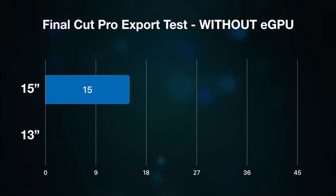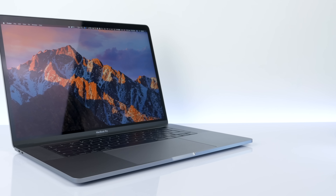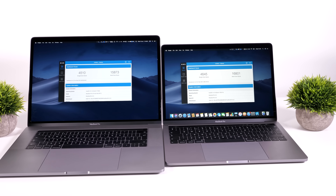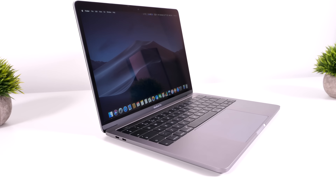My 2018 13-inch MacBook Pro finished exporting in 45 minutes — three times slower than the 15-inch — just because it doesn't have a dedicated GPU, even though its CPU is actually more powerful than my 2017 15-inch. So CPU-wise there are big improvements, but GPU-wise it still lacks a dedicated card. I then wanted to do the same test with the eGPU connected to the 13-inch MacBook Pro.